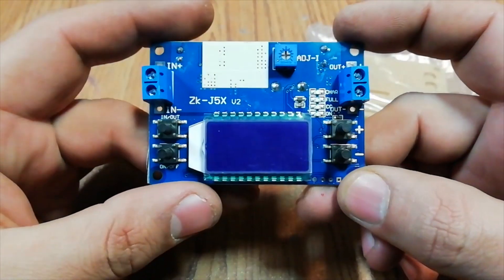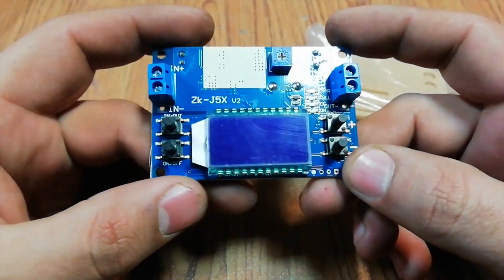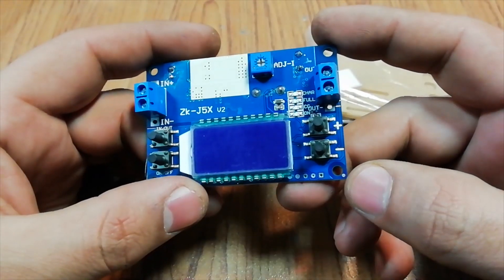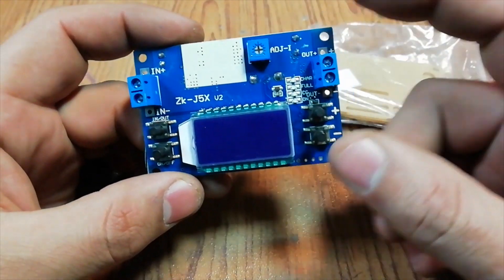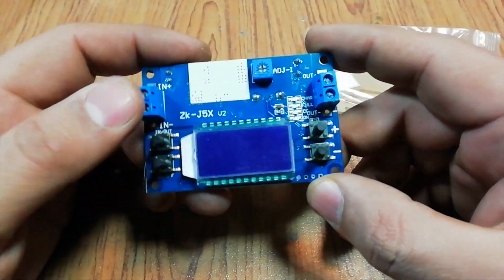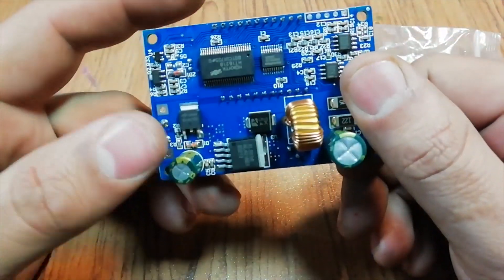So here is the module. It is very small in size and it looks very nice. It has an LCD display, push buttons as well as LED indicators. It also has a current adjustment preset. You can limit the current with this preset. If you want to buy this module, you can find its link in the description.